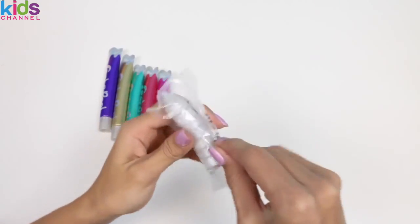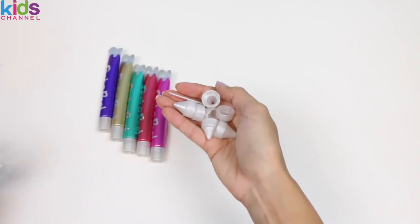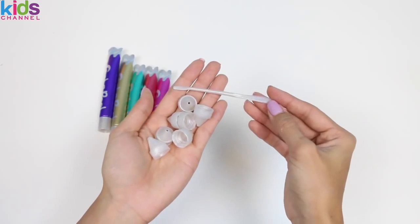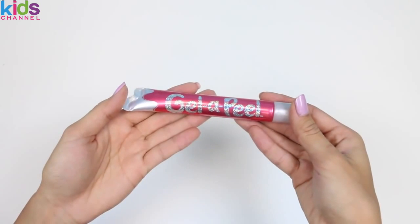And this bag holds all of our tips. This set comes with one, two, three, four, five, six, seven tips. And one scraper. Here's our pink gel, purple, gold, glitter green, and glitter pink.